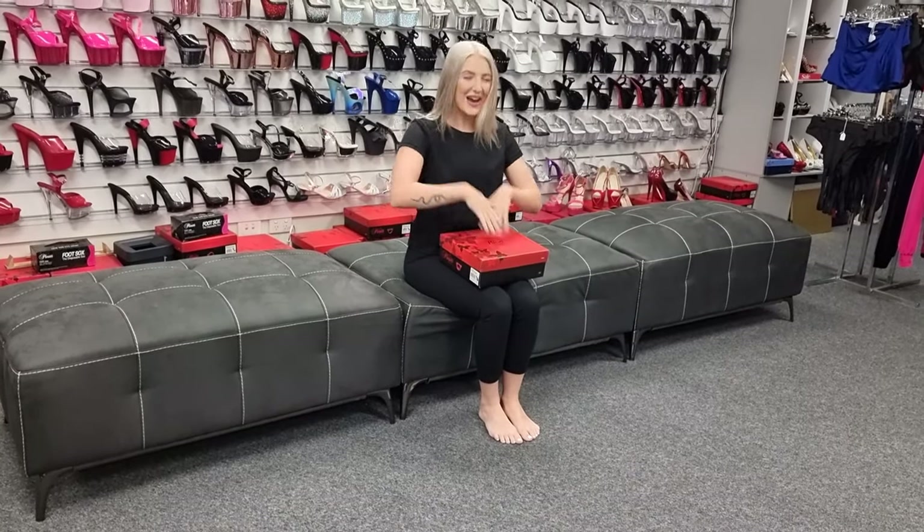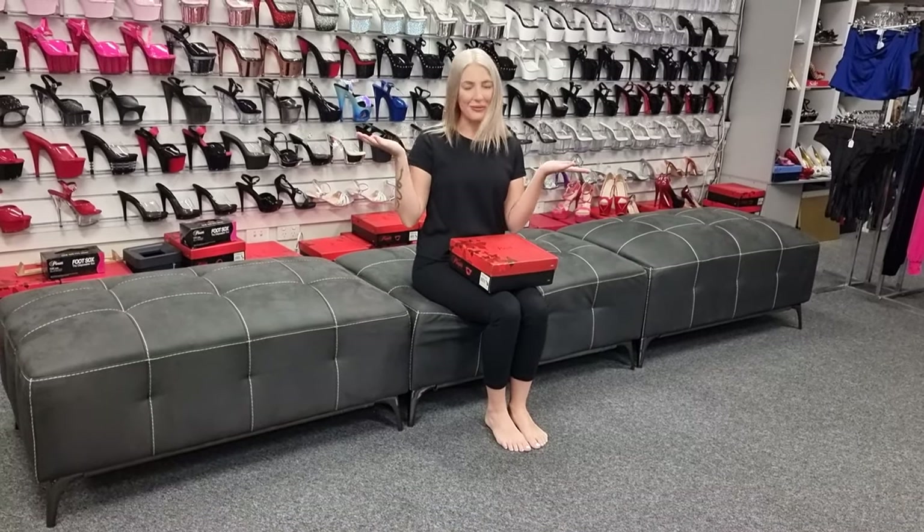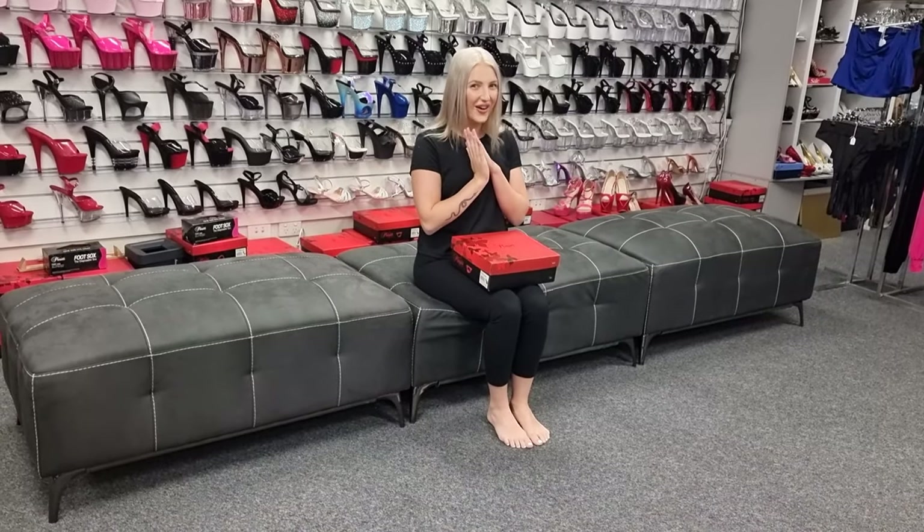Hi everyone, it's Katie. I'm back at my favorite shop in the whole wide world, Shoes of Hollywood.